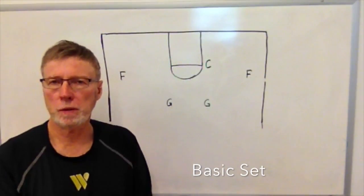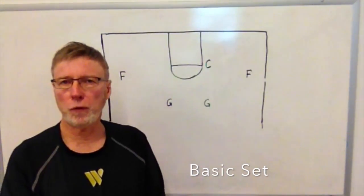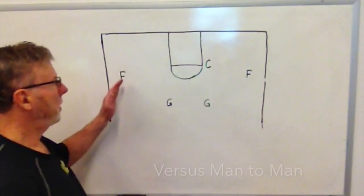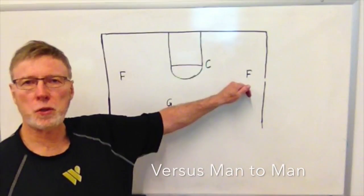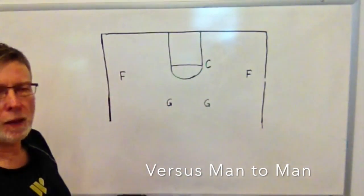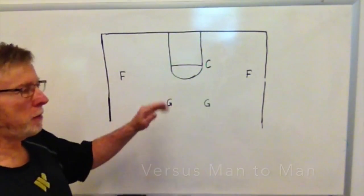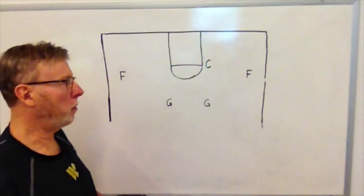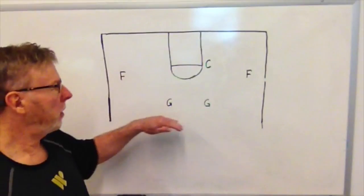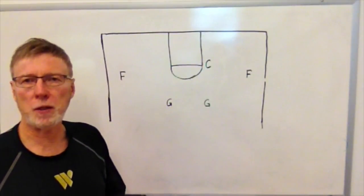In running our half-court set against man-to-man, we have a two-guard front with two forwards and a center. Our two forwards are positioned three feet from out of bounds at the free throw line extended — we want to spread the court as far as possible. Our center will be on the ball side at the elbow. Guards bringing the ball down the court will normally be parallel, about 10 to 12 feet from each other.